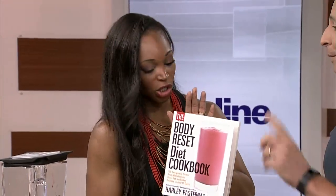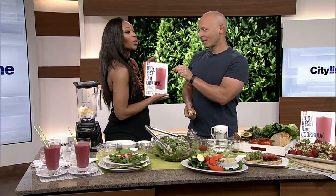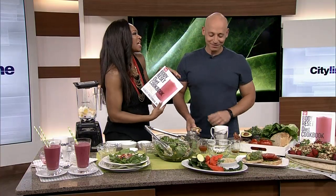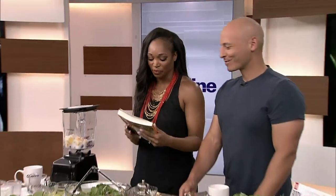Thanks so much to Harley. Everyone in the audience will be taking home Harley's new book — The Body Reset Diet Cookbook. This book is for Canada only. Canada gets it first before any other country, including a Canadian baby and a Canadian cookbook. We'll be right back. Thank you.